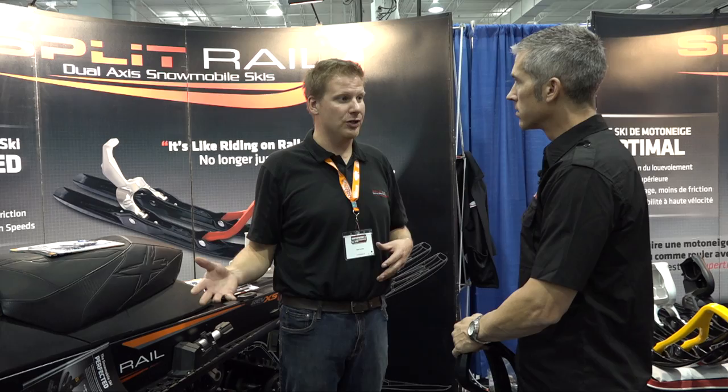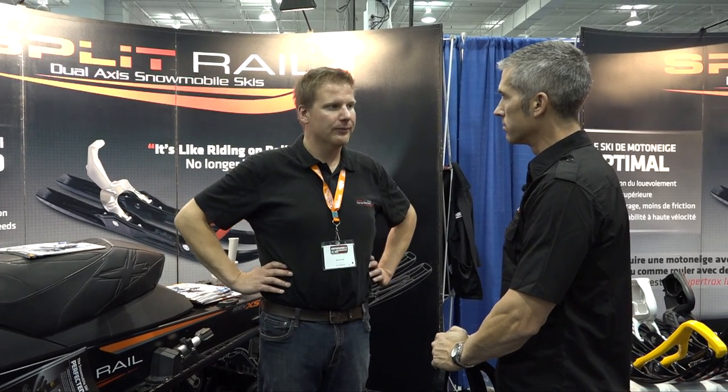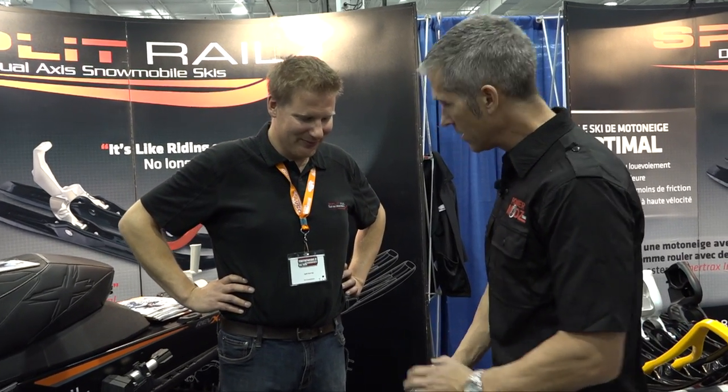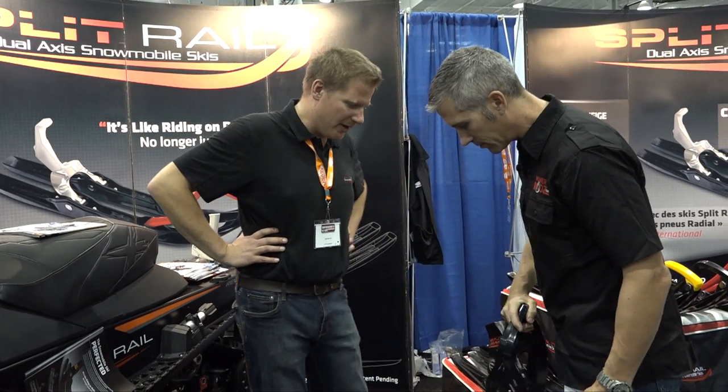The money-back guarantee means you get to ride it up until January 15th of this year on your own sled, on your own time. If you don't like it, you send it back for a refund. Have you had any returns? No. Well, very good — thank you very much. We're going to get a set on one of your sleds. Yeah, I want to try them out in the powder and give you some feedback — that's exactly where I'd want to try it.